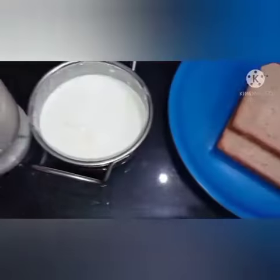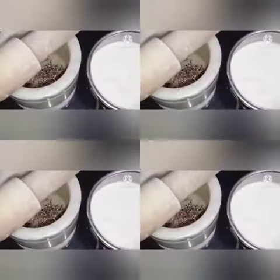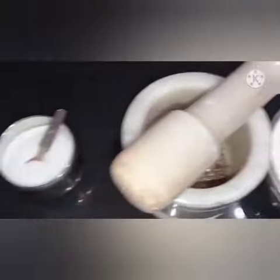2 slices of brown bread, 100 grams of milk cream — that is malai — 10 beats of ground black pepper, and salt according to taste.